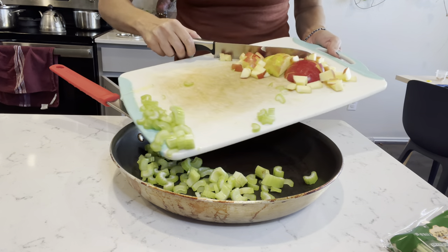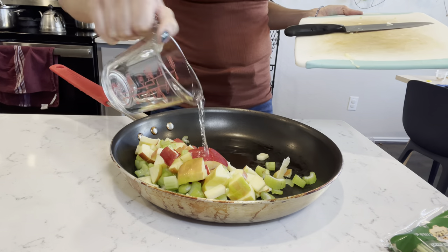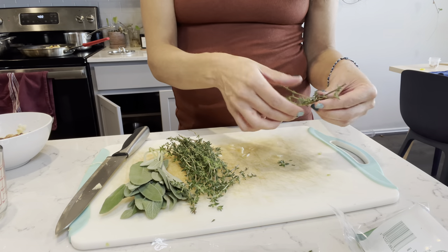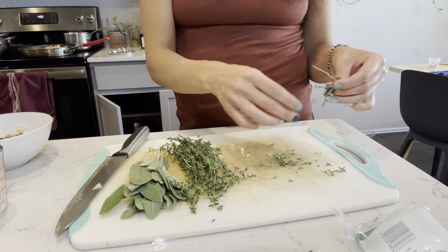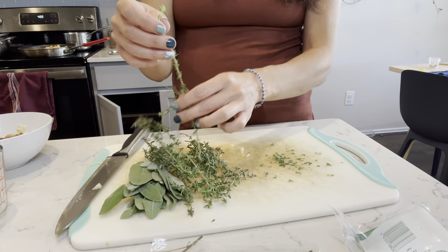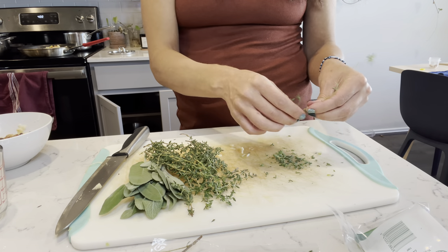I throw the celery and apple into a pan with a little bit of water and just cook until they're softened. Then I take apart the leaves of the thyme and rough chop the sage.